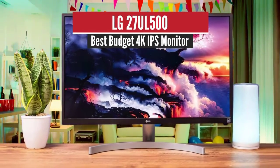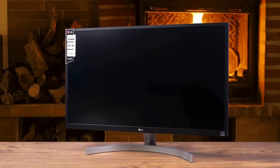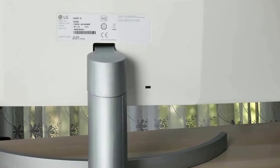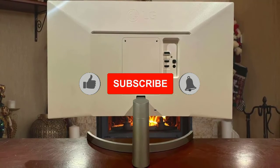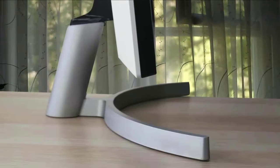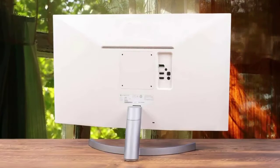Number 2: LG 27UL500 – Best Budget 4K IPS Monitor. The best 4K budget monitor on this list is the LG 27UL500, which provides a beautiful set of features with a super attractive design and powerful performance. LG's quality is proven time and time again, and if you need the best 4K monitor on a budget, this is your best option. The first thing you'll notice is its amazing design — a perfect matte white body coupled with a beautiful silver stand that gives it a more refreshing look compared to other matte black designs.